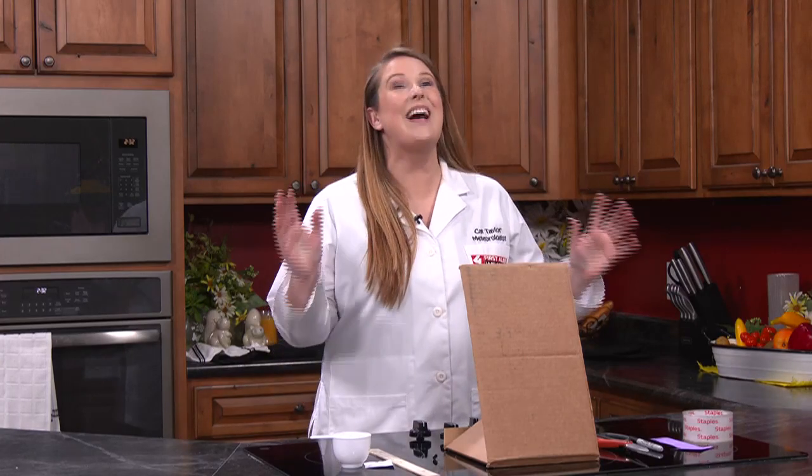Welcome to Science Academy. Science Academy is a free resource for students, teachers, and parents to explore all kinds of scientific subjects through experiments and activities that you can do at home.